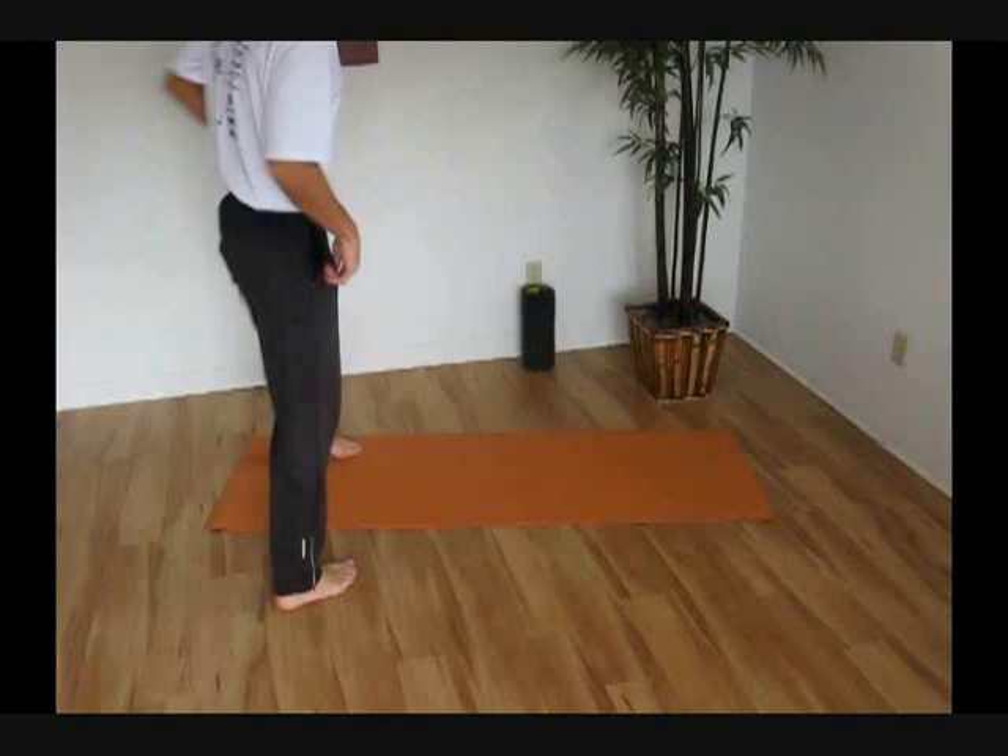The donkey kicks are one of the most essential functional exercises that runners can do. This really helps to not just strengthen the glutes, but also to get them firing in a similar manner to the way you're going to be using them when you're running.